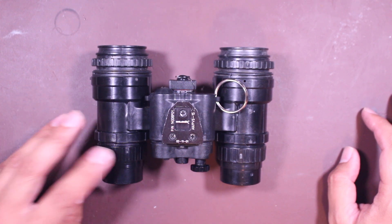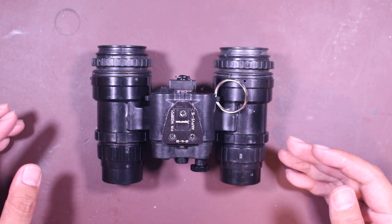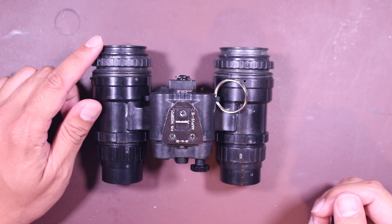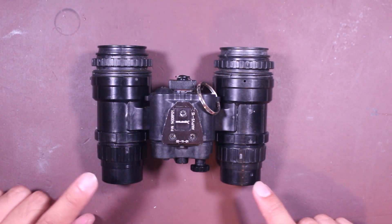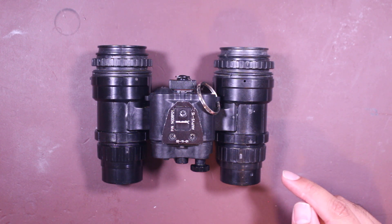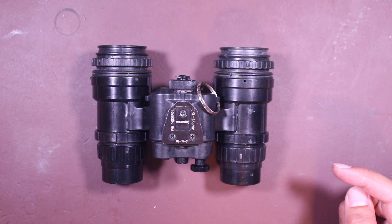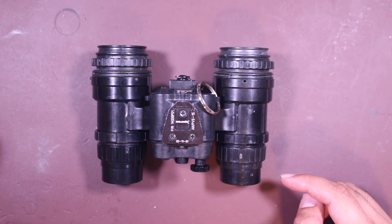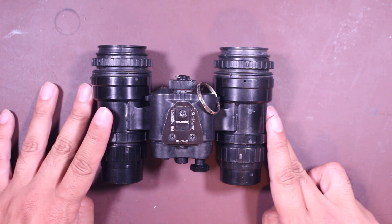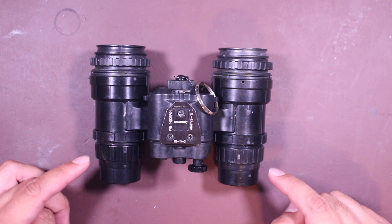For the filters you may want to put on this unit, you can use the same filters that you have for your PVS-14 on the rear eyepieces right here. For the front, you don't have a lot of options. You can get a set of sacrificial lenses for about $20 a piece. There are some iris systems out there, but they're very expensive — like $50 to $250 on Mod Armory — which is a little too much in my opinion. So you don't have a lot of options for the front lenses.